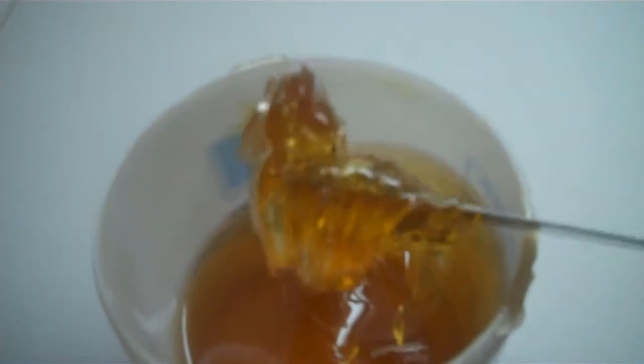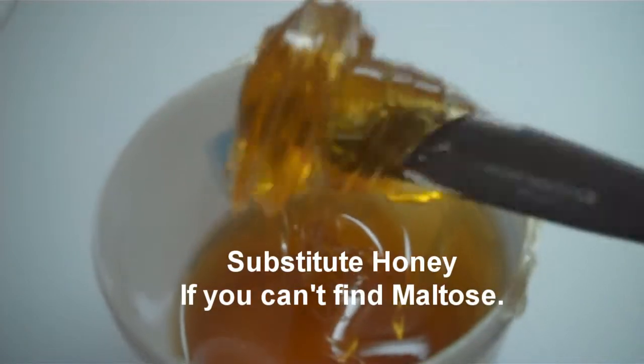This is the maltose. It's a very thick syrup, thicker than honey. It's slightly sweet — not really as sweet as honey — but it has a slight malty flavor.